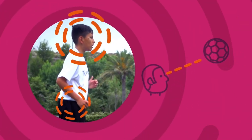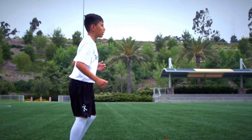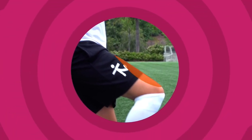Keep your eyes on the ball. Get your hips in line with the ball. Control the ball with the centre of your thigh.